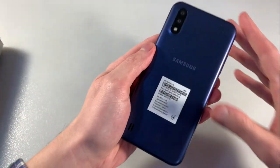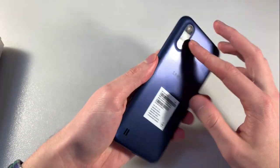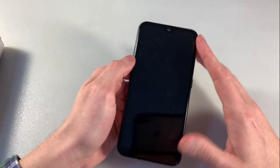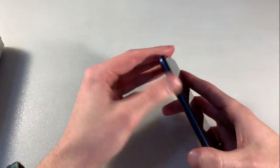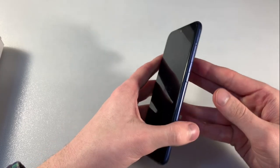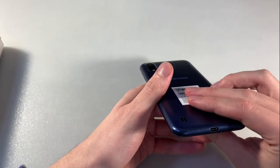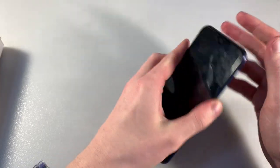Now talk about the phone. Phone made of plastic. On the back side double camera and LED. On the front side display 5.7 inch, front camera, LED. Side volume keys. Right side power key and key for SIM slot. Upside headphone jack. Downside USB Type-C port.